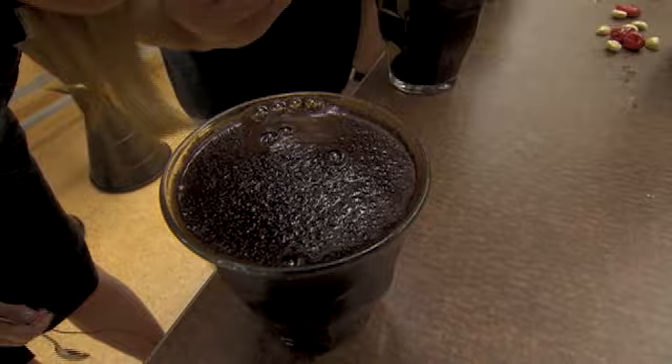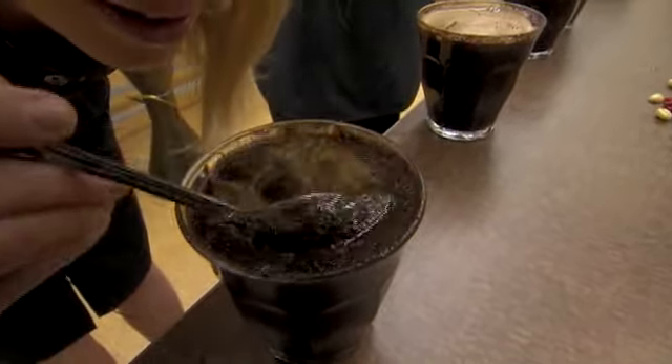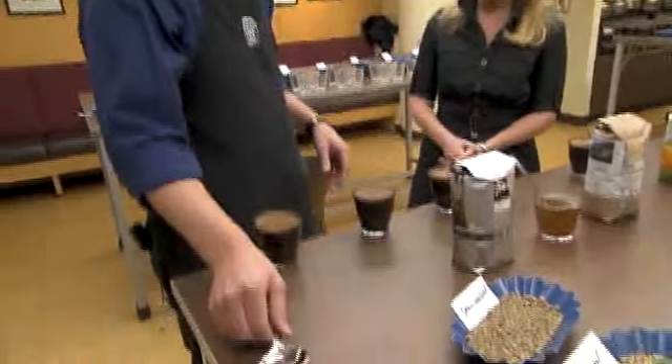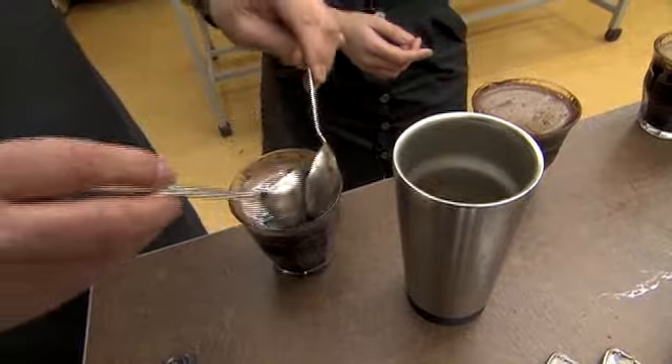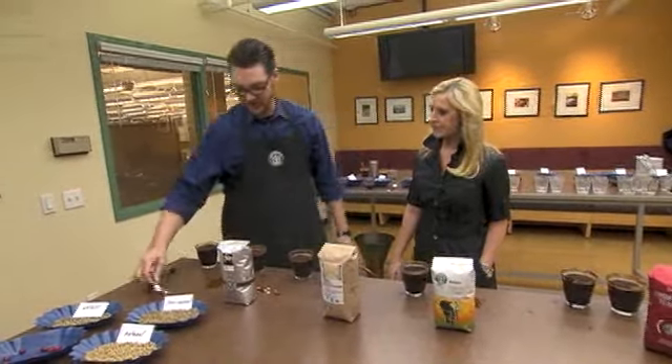And then we get to do something called breaking the crust, which is breaking through and getting connected to the aroma before we taste it. Now what we're going to do is skim off the layer of crust, clean it up, and then actually taste the coffee — which we call slurping.